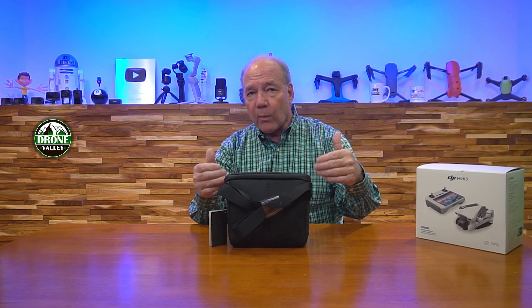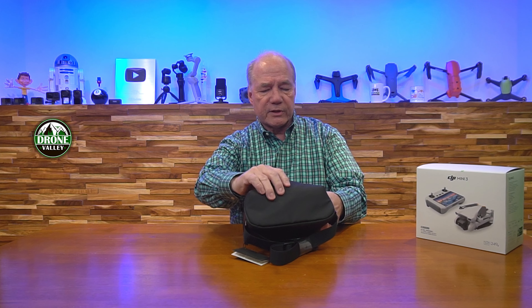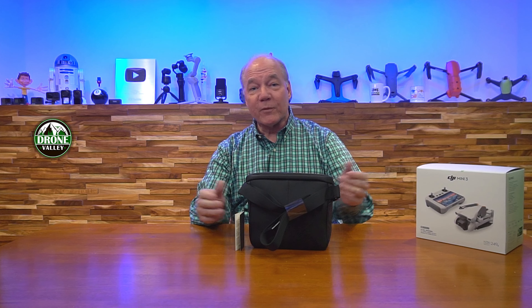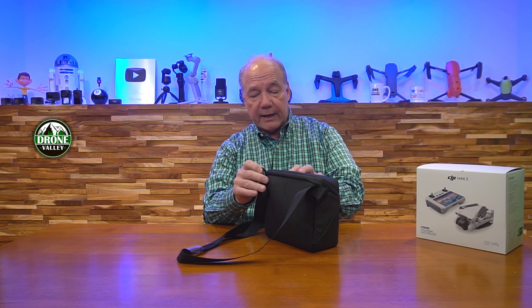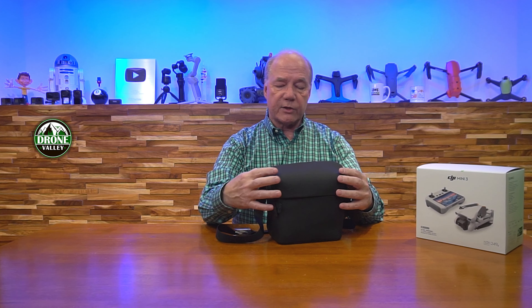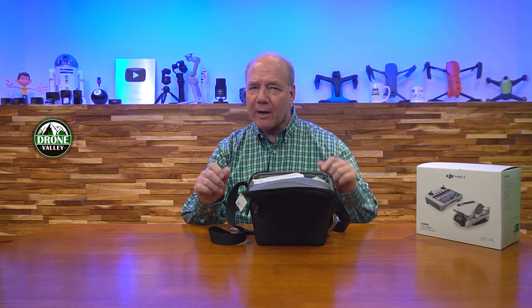I love the fact that when you buy a DJI Mini drone you're getting a really nice carry case that keeps everything organized, because one of the challenges of flying is there's a lot of stuff you need to bring - cables, batteries, chargers, connectors. Without a case, you'll end up on site missing something, and there's nothing more frustrating than driving an hour to a location and missing a cable. Having a case like this is a really big advantage.